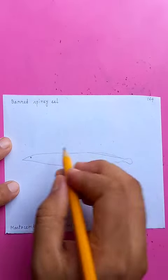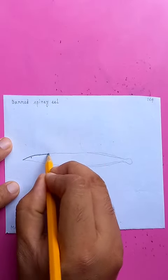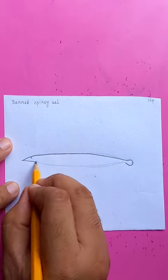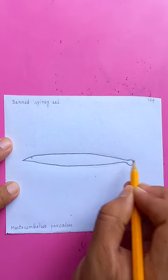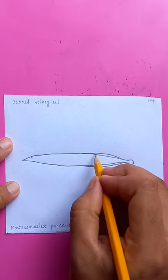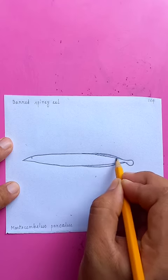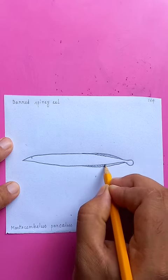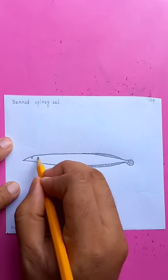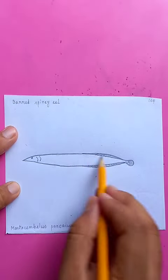It's called barrel spiny — a small, pointy fish with a small tail and linear fins on both sides. Here are the details for the fin, the tail, and the head, putting long stripes.